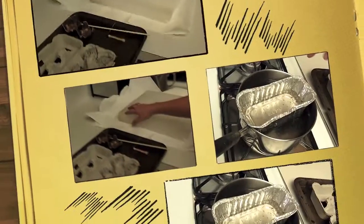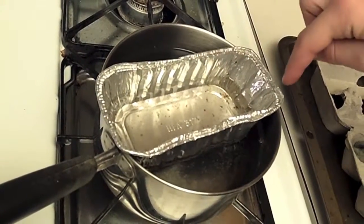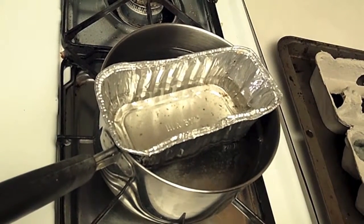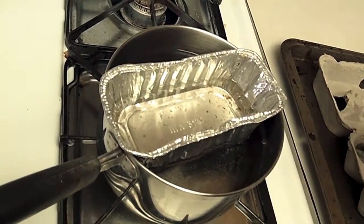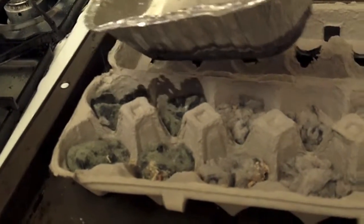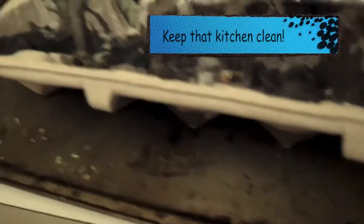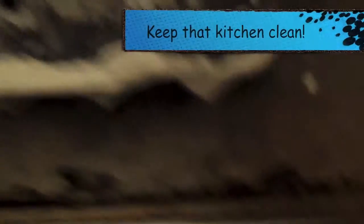We took a basic household pot and these little pans that we normally make zucchini bread in — tiny little loaves we give to neighbors. We just put the paraffin in there. As for how much wax to use, just enough that it holds things together. Pour what you think will work for you.